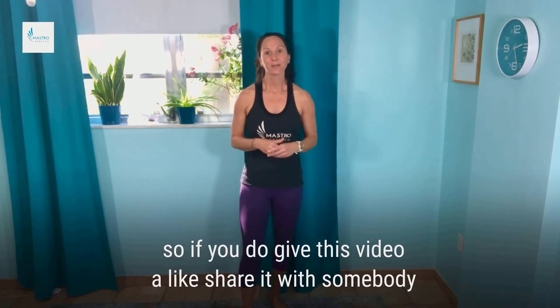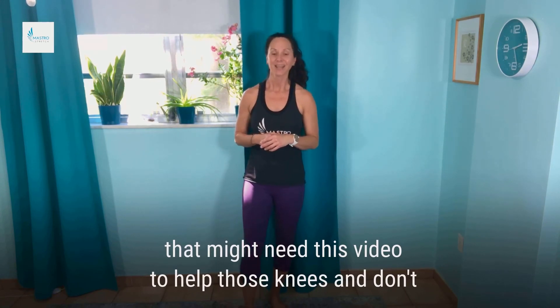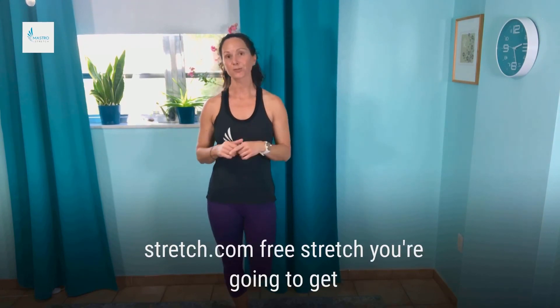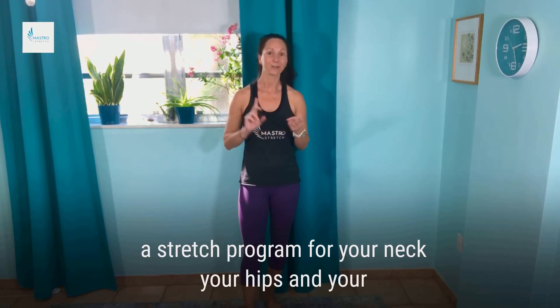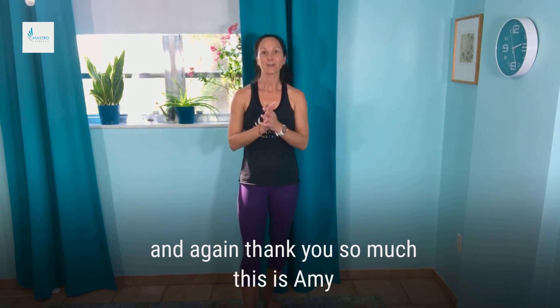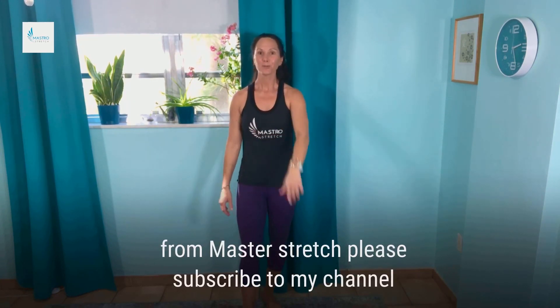If you do give this video a like, share it with somebody that might need this video to help those knees. Don't forget about my free stretch program at mastrostretch.com/freestretch — you're going to get a stretch program for your neck, your hips, and your lower back. It's completely free. Thank you so much — this is Amy from Mastro Stretch. Please subscribe to my channel.